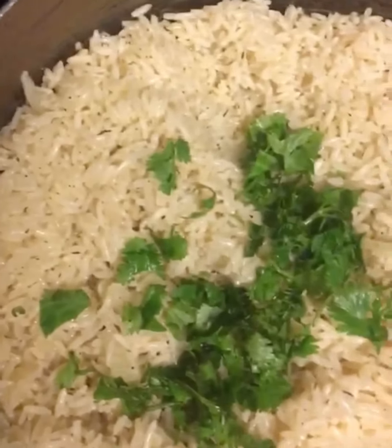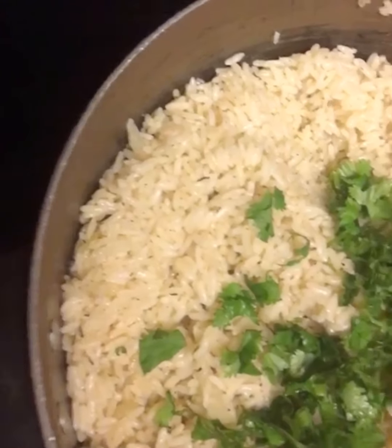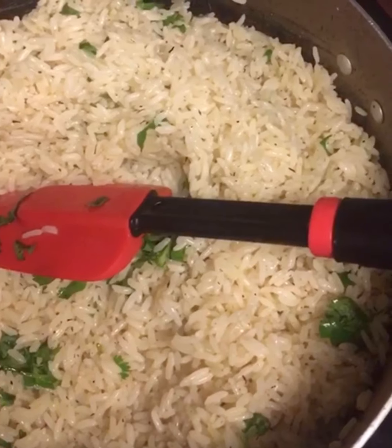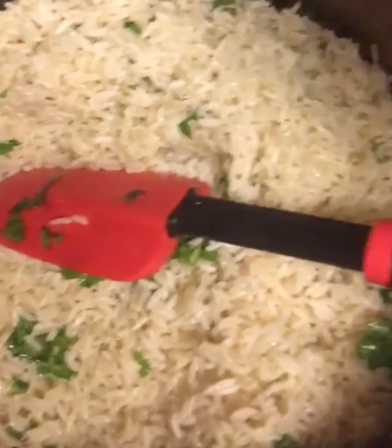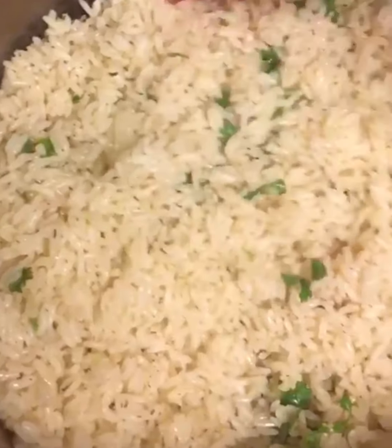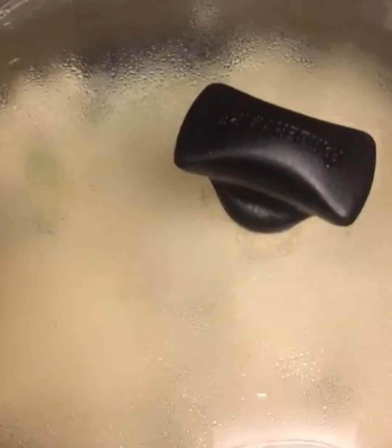I'll toss it for about a minute, then I'm going to just leave it to cook for like two minutes and then dish it.